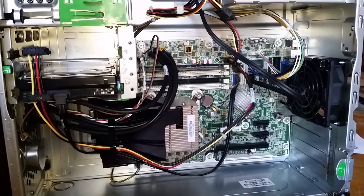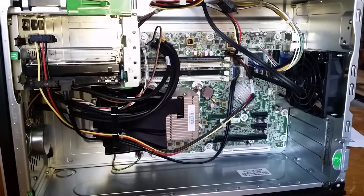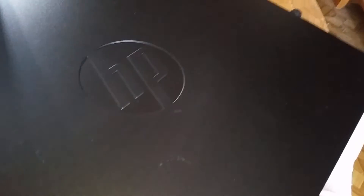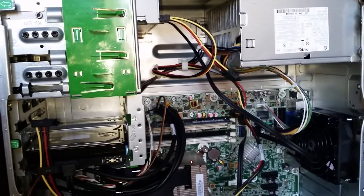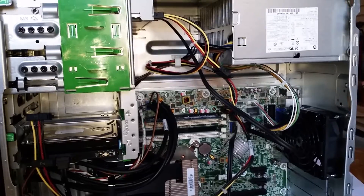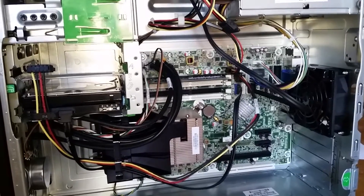I was expecting a computer which had been leased out to some company, probably saw three, four years of service, maybe five, judging by the age of this system, and then sent back at the end of the lease agreement and resold on the secondary market. But you look at this case — here's the plate I took off, and again, not a mark on it. I don't think this thing was ever sold. I have a feeling this is a surplus HP 6200 Pro that never managed to be sold, and as a result I ended up with a new computer that's just been sitting on a shelf for five or six years.